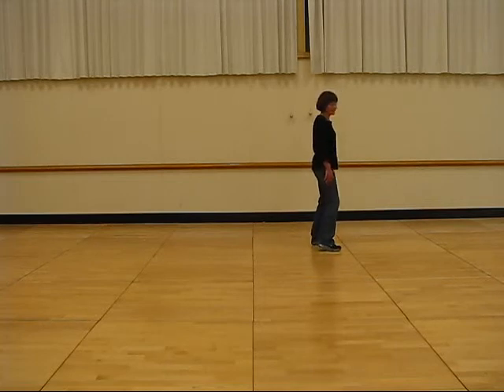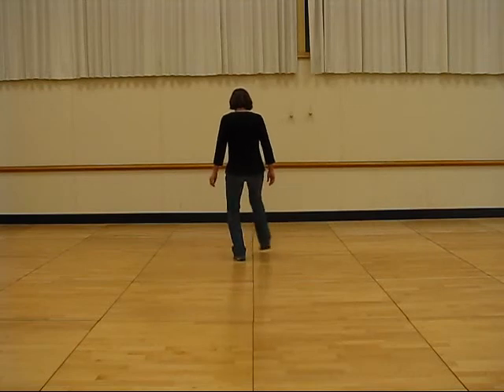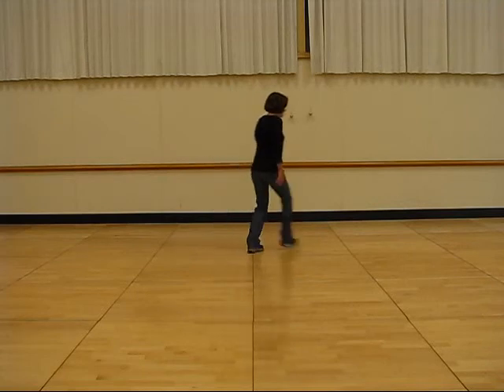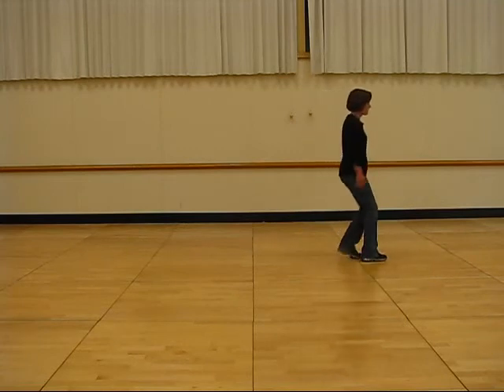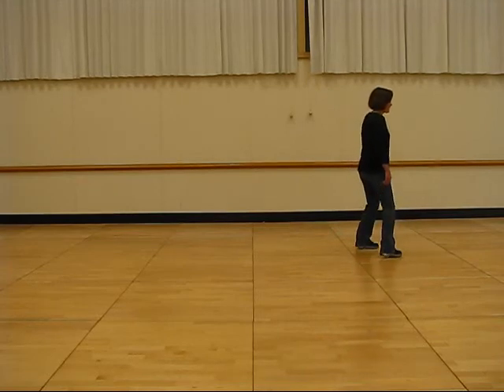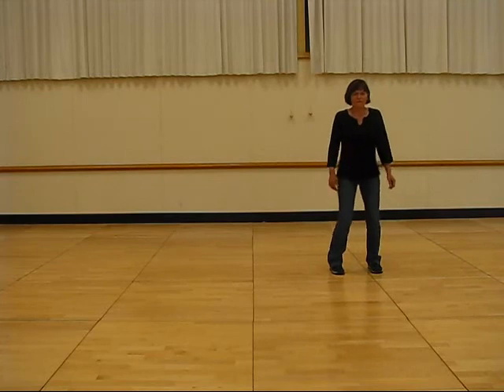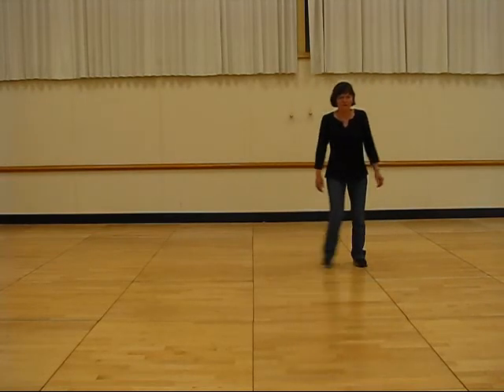And start the dance again. Let's go. We'll be right back.